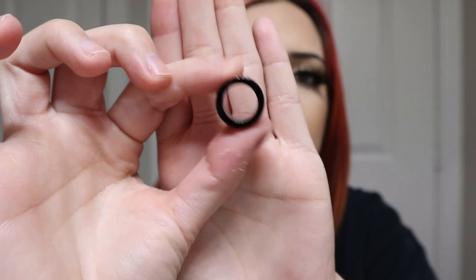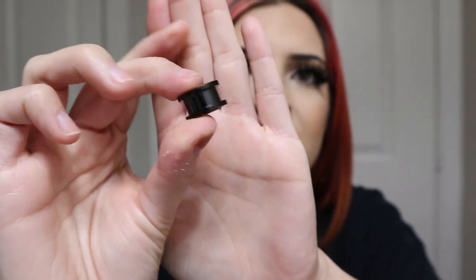This is the tunnel — double flared eyelet, screw-on. I'm putting a water-based lotion on it. I love that I can finally fit my finger in my ear.